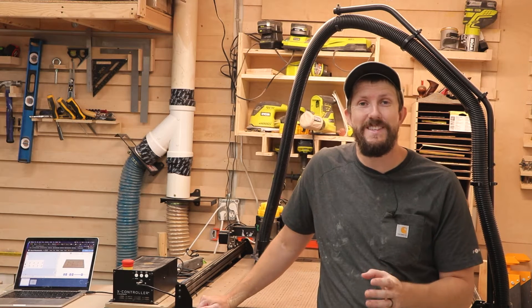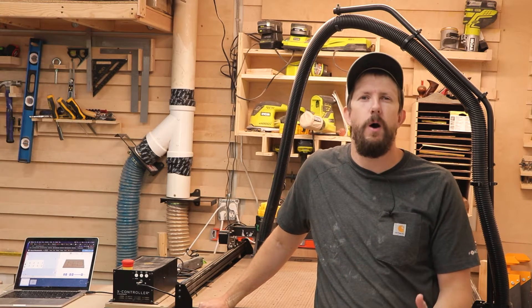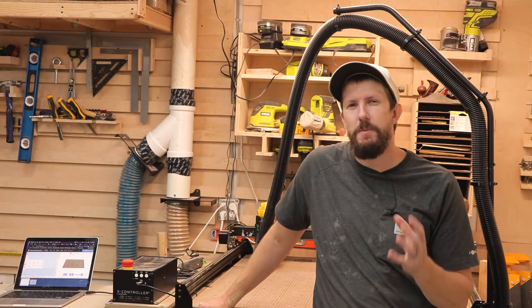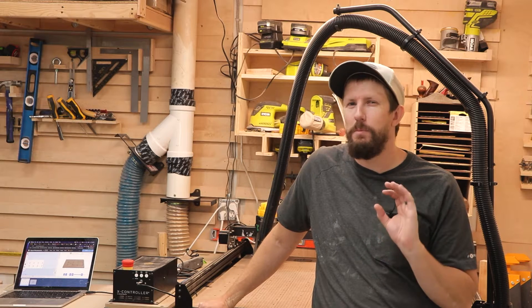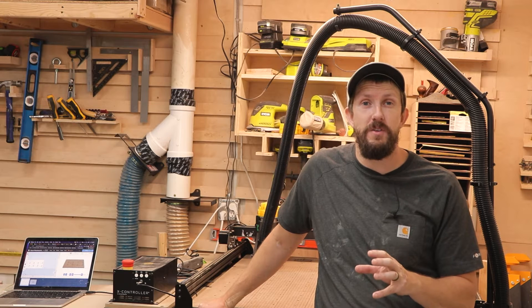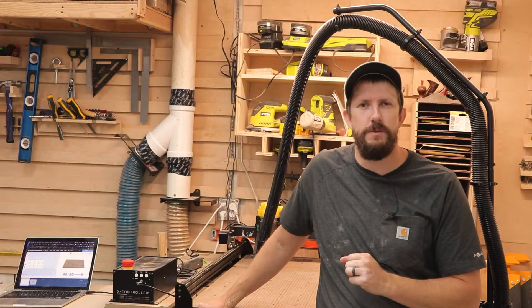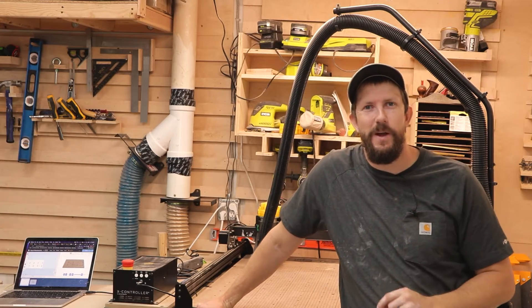Another reason I want to do this is so that I can test out all of the different settings in Easel and get a feel for how the X-Carve works. I'm not super comfortable with the plunge rate, the feed rate, the depth of cut, and all those different things. So I want to learn how to do that, and this is a perfect project for that. So let's get to it.